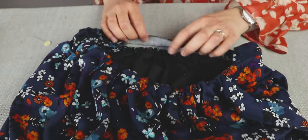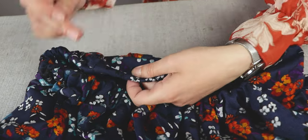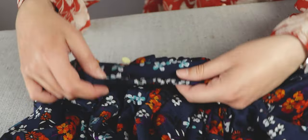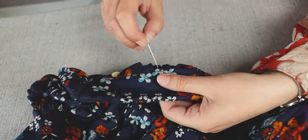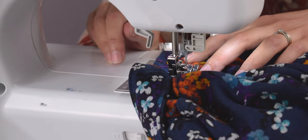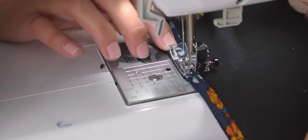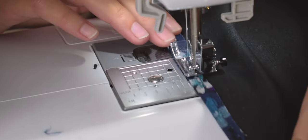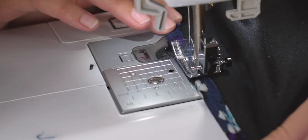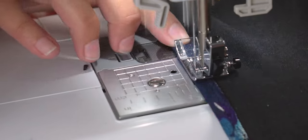Then we just need to do the same for the front waistband as we did with the back to secure it in place. The final step is to do the hem. I folded the end over by 1 cm and sewed all along, and then folded it over again by 1 cm and sewed the edge again.